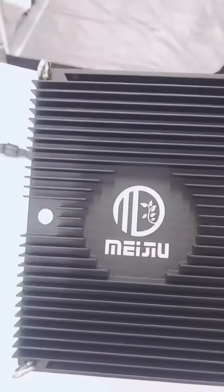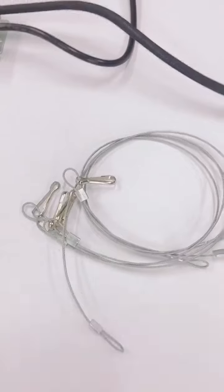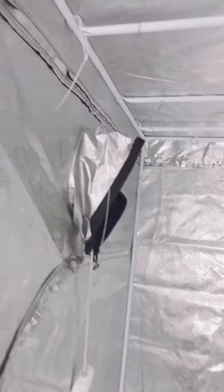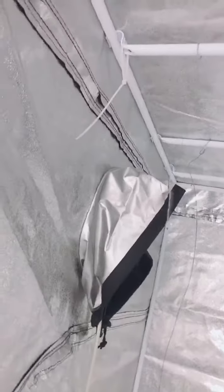When you finish all four hand rings, it looks like this. Then please put the four hand wires into the connector.